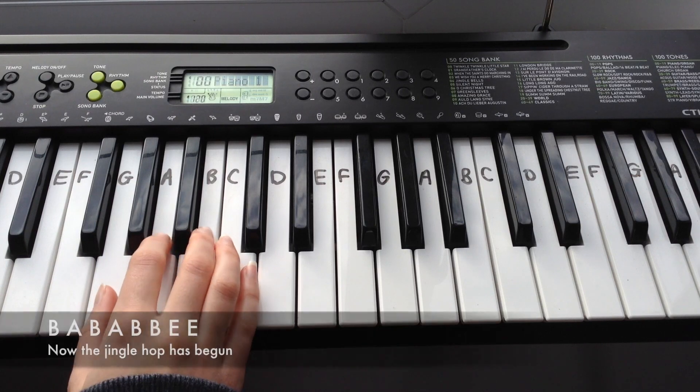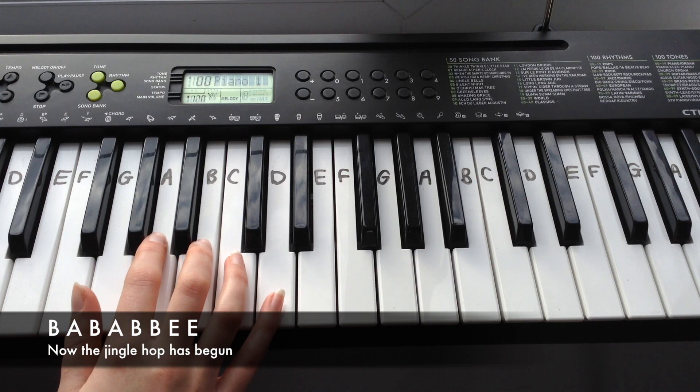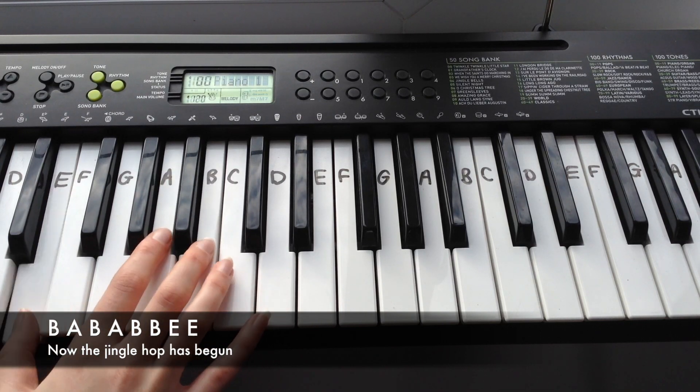And the next line goes: B, A, B, A, B, B, E, E.